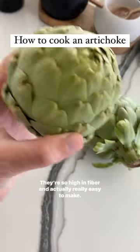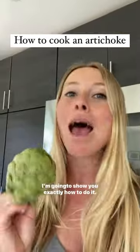Artichokes are so good for you. They're so high in fiber and naturally really easy to make. I'm going to show you exactly how to do it.